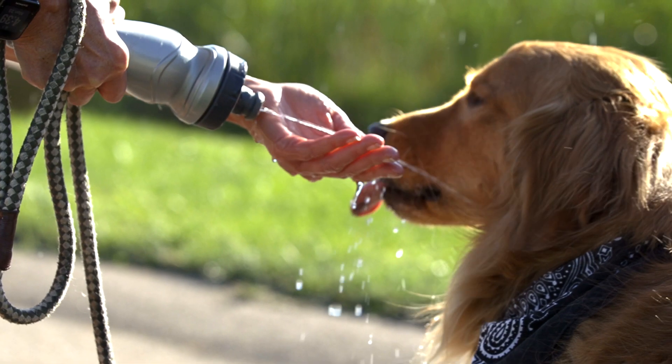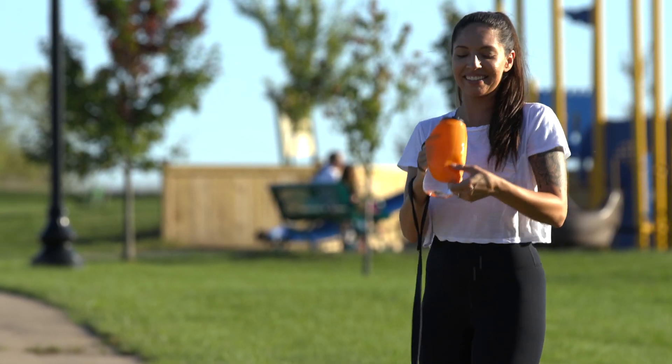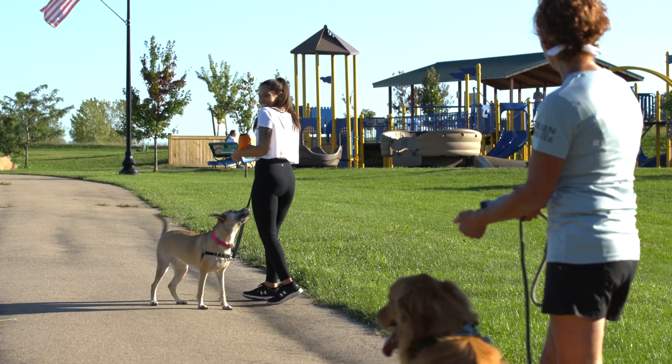Forget about dragging a dog bowl around with you or making a mess with a regular water bottle. The push-button open-enclosure mechanism locks and controls water flow to prevent water wastage.